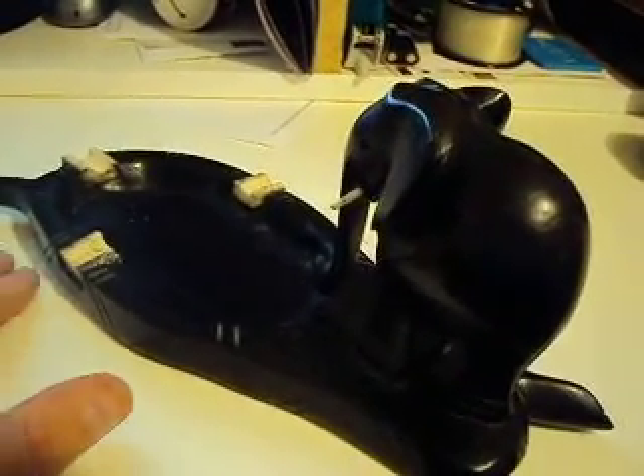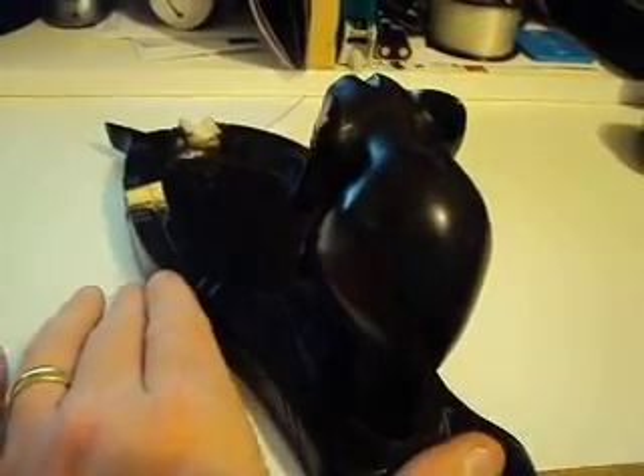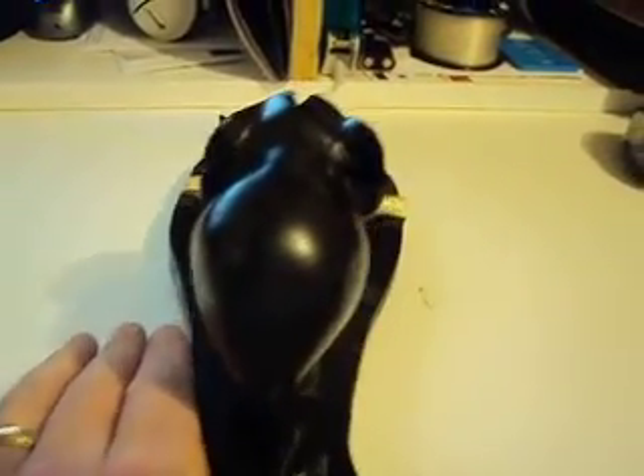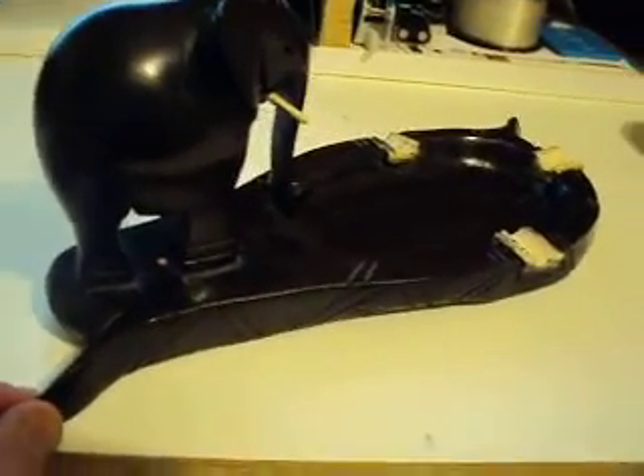I was on a business trip and I thought this was cool looking. I did actually smoke at the time too. I never used the ashtray, but I just thought this was such a cool carving that someone did.